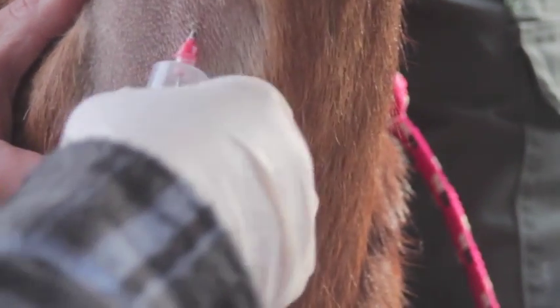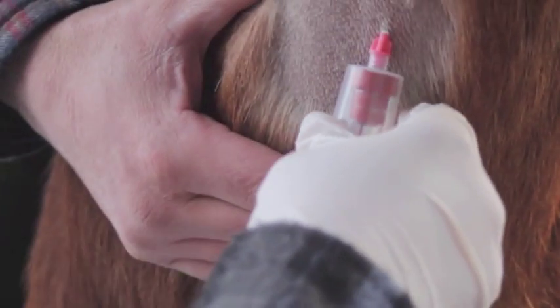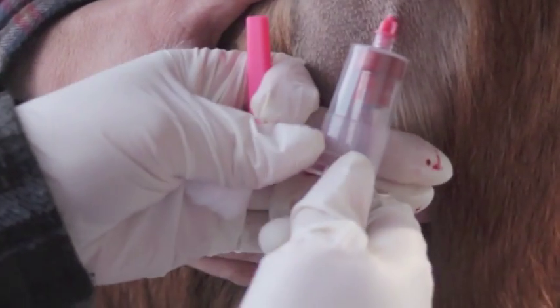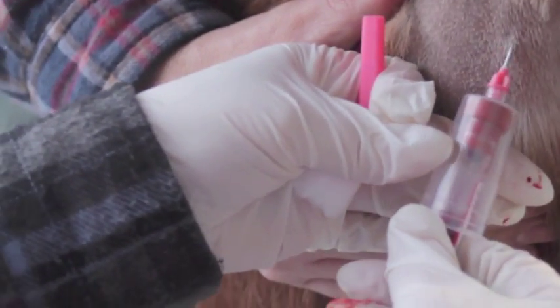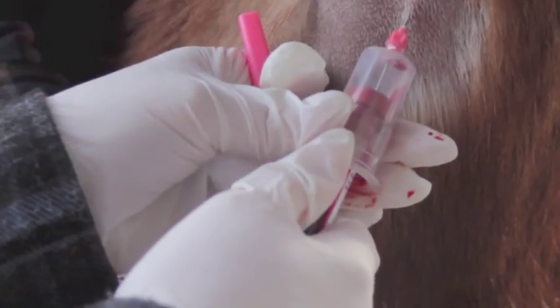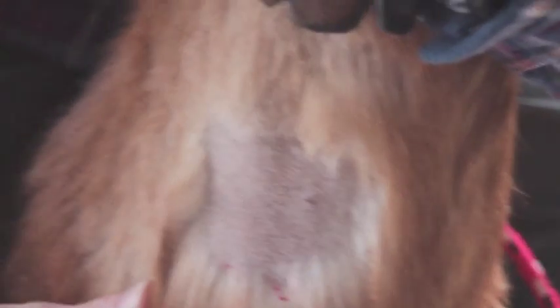After we drew the blood — we got two CCs — we were able to send it into the lab via the mail. We got the results back; they were negative, and we were able to pass that on to the goat stud service, and then we were able to get her bred.